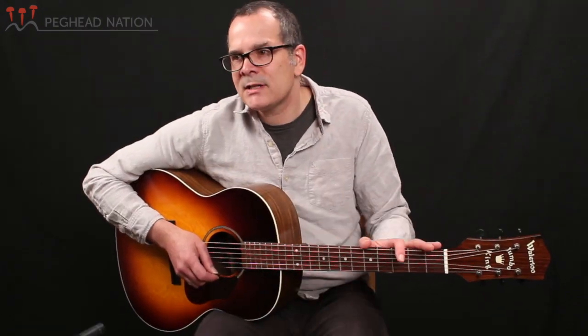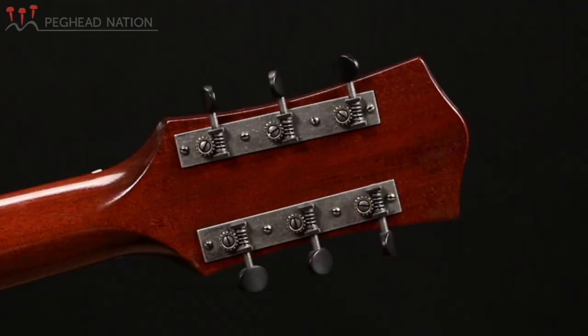Many vintage guitars with big necks like this are very hard to play, and the neck is really only one factor of that. This guitar takes advantage of all the modern manufacturing techniques that Waterloo and Collings is known for. It has an adjustable truss rod, and the overall setup and fretwork is just superb — so it's an easy-to-play guitar despite the fact that it has a very large neck. Waterloo uses three-on-a-strip open-back tuners on this guitar.